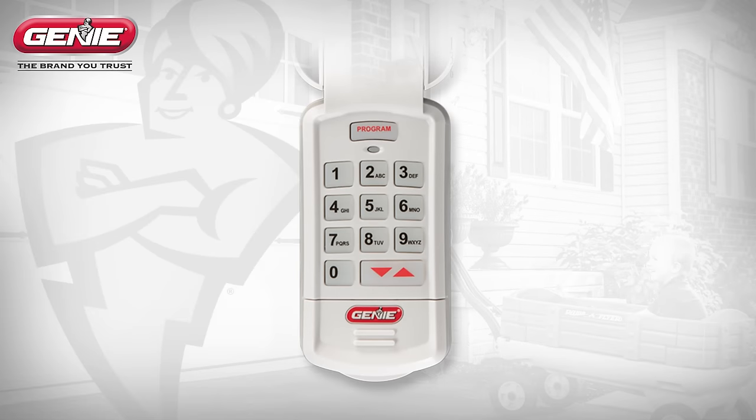Before we begin programming the keypad, we will review the buttons and indicators. At the top is the program key. Below that is an LED indicator. And finally, the numbered keypad with the up-down key.